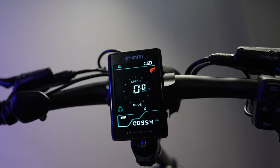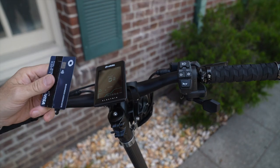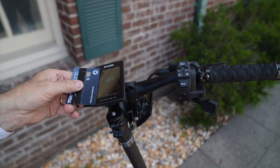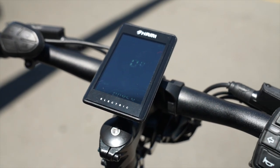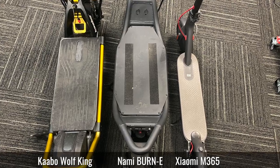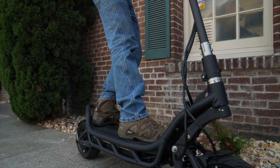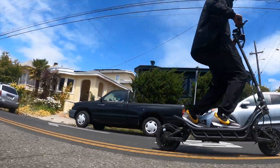All of the modes and settings are accessed using the gorgeous color display, which is feature-packed, but actually much smaller than we thought it would be, and definitely not as bright as we'd like for riding in sunlight. While the display is smaller than it looked in photos, the deck turned out to be much larger than we thought, and it really comes in handy for helping you keep your balance when you're under hard acceleration or hard braking.